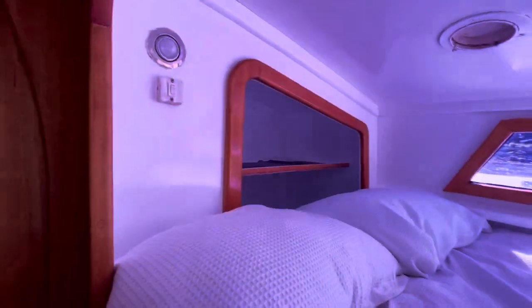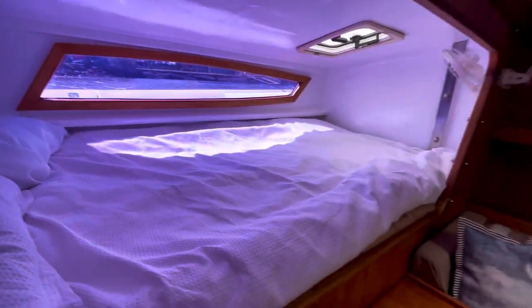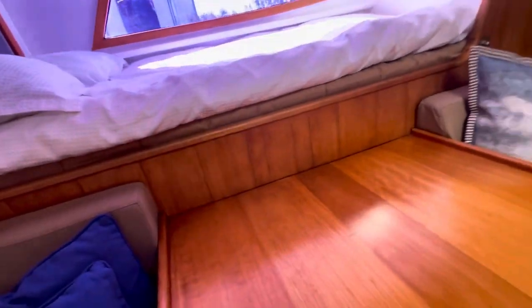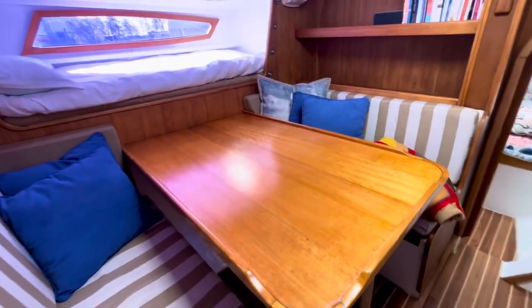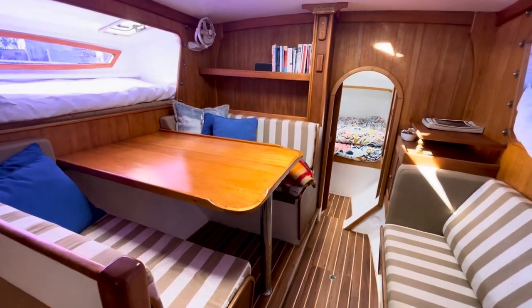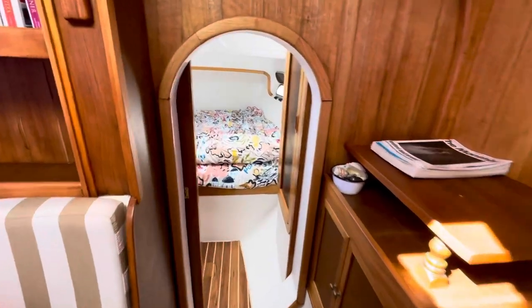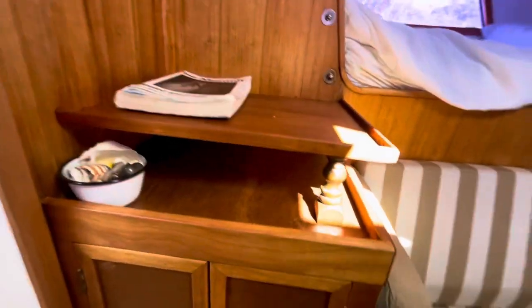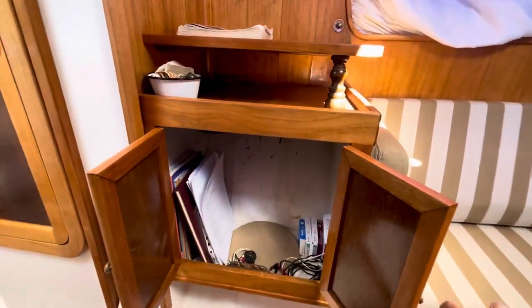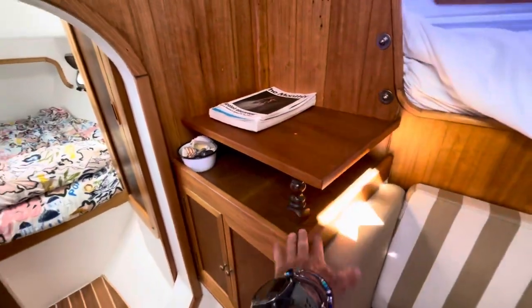Another fan, and storage. There's a power point here as well — we're thinking about dropping this table, making it drop down because that could then become like a day bed. And then forward, more storage, another power point, and 12 volt charging. You can charge laptops and stuff in here.